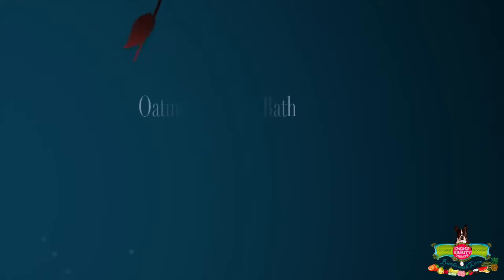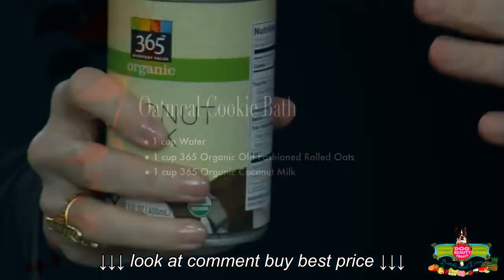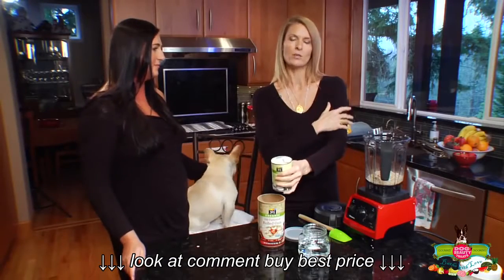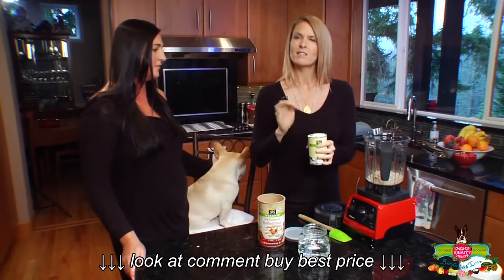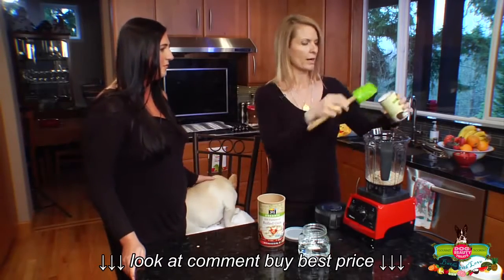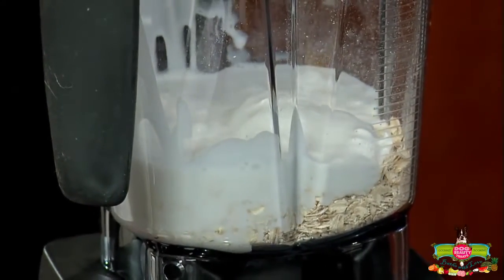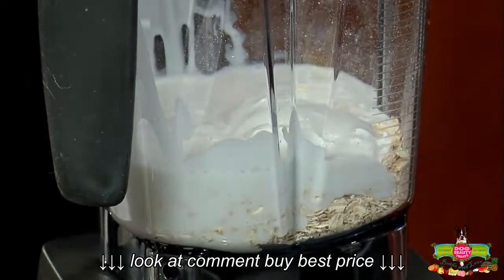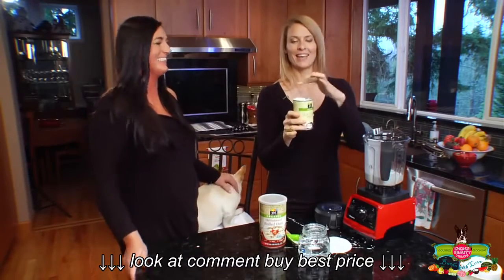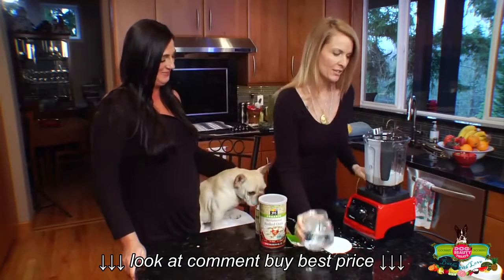Then we use coconut milk. You can get it from a can or the kind that comes in a carton — either way is fine. Coconut is anti-inflammatory, antimicrobial, and antibacterial, so it's going to deal with anything that might be irritating your dog's fur. The fats in it are also really good, making this super moisturizing. Add about a cup or two depending on the size of your dog. If you get the can, there's a big fat layer on top, so be careful.